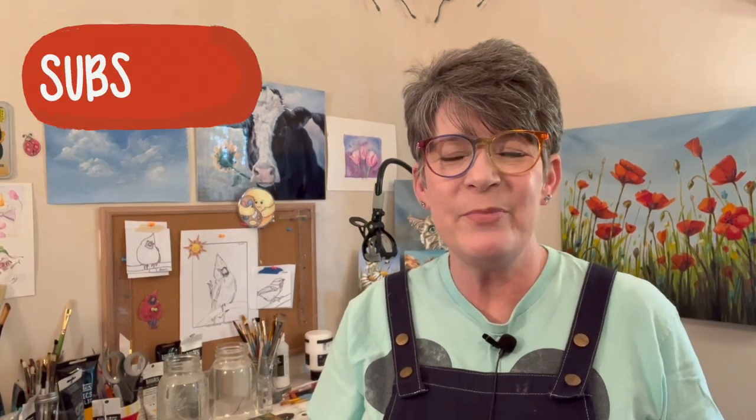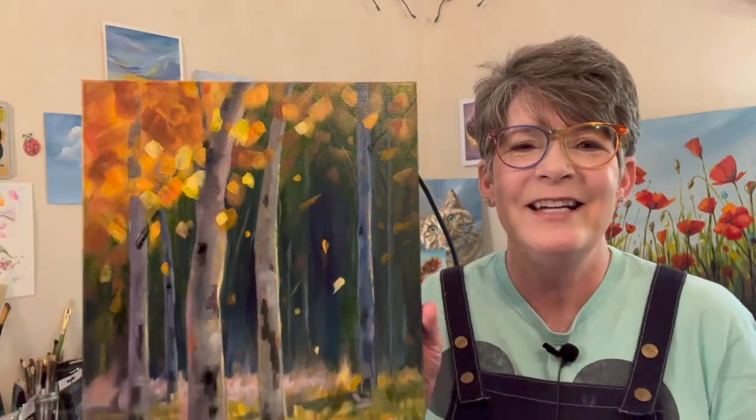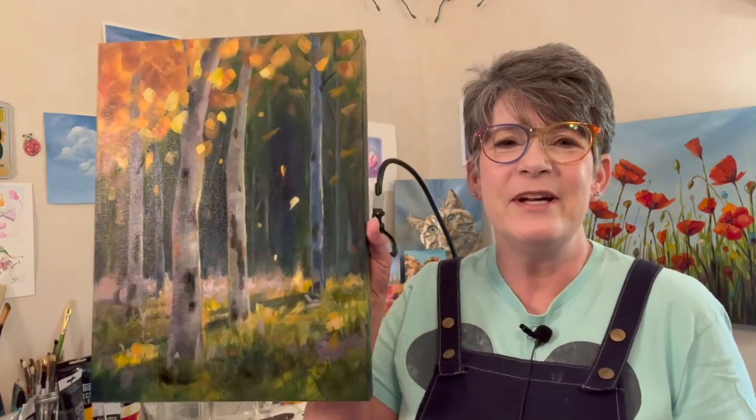Hey friends, welcome back to my studio. I want to paint a landscape today. I've sketched out a game plan — I want to base it off of the painting I did called Happy Birch Day. I've got it sitting here. Isn't that pretty? It's got a satin varnish on it so you're gonna see a little glare. I really like the hint of birch trees in the background and the contrast of the dark distance.